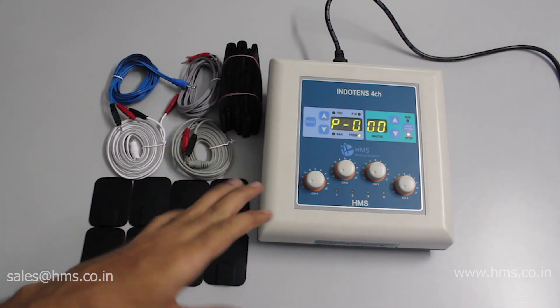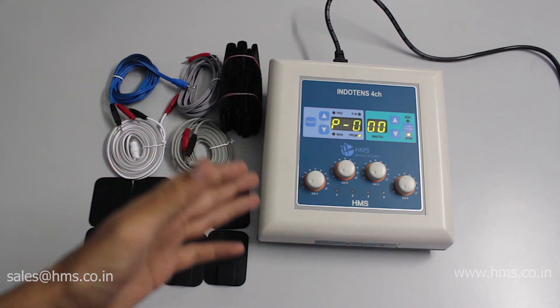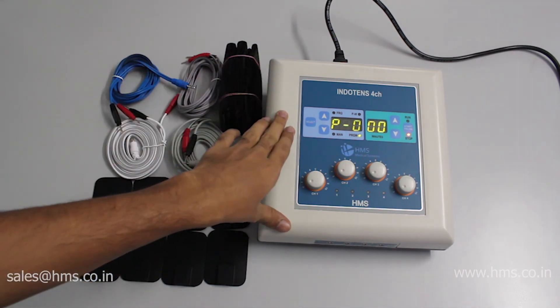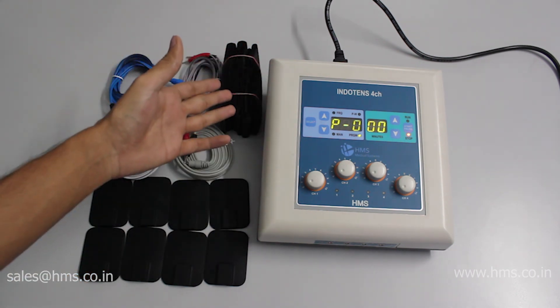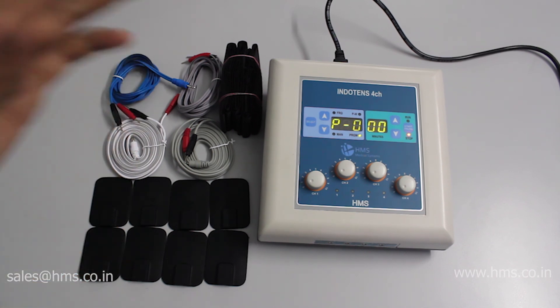If you're planning to buy the Indotense 4CH, you can visit our website — the link is given in the description below. You can also contact our head office in Chennai or reach out to your local representative for more details. Thanks for watching.